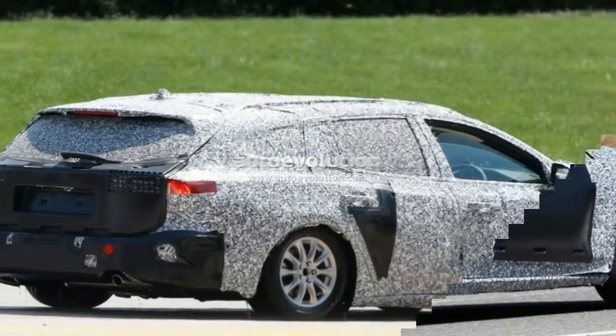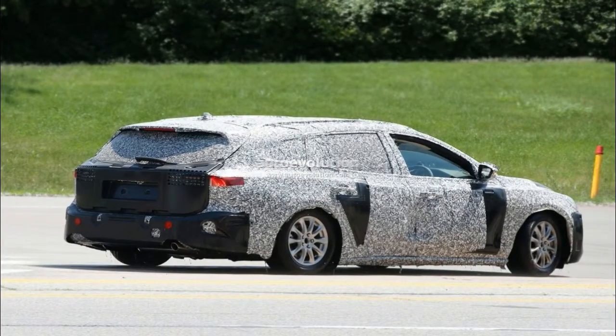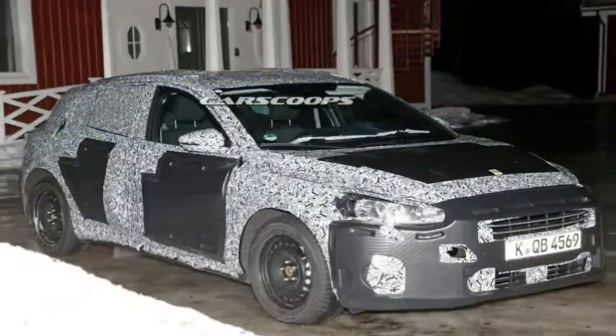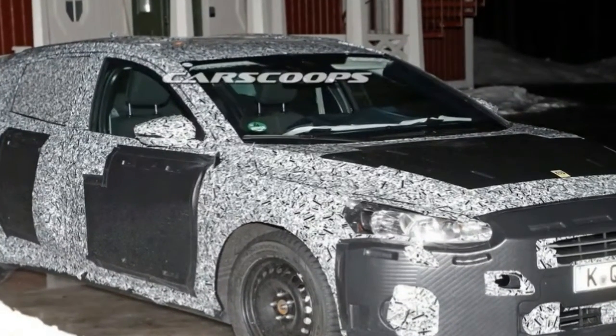The headlights are all new as well, and feature a rather sporty LED strip that is similar to something you would find on an Audi or a Mercedes.